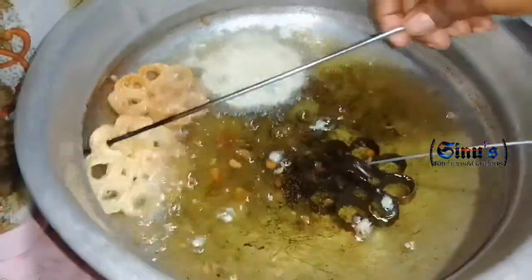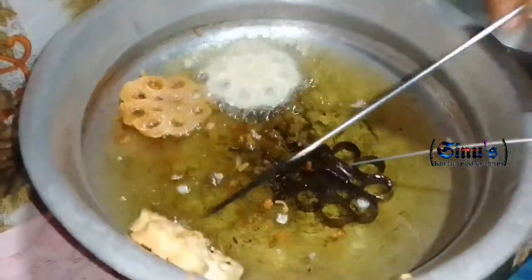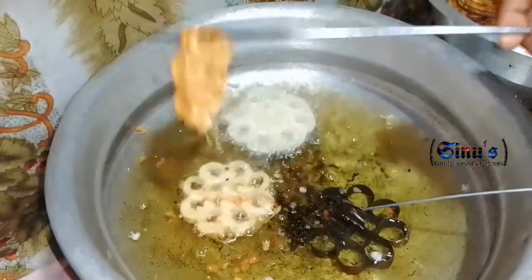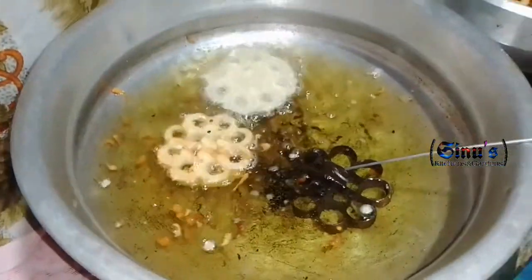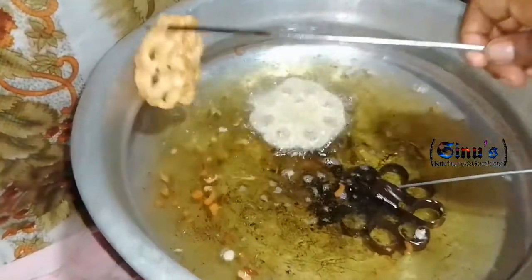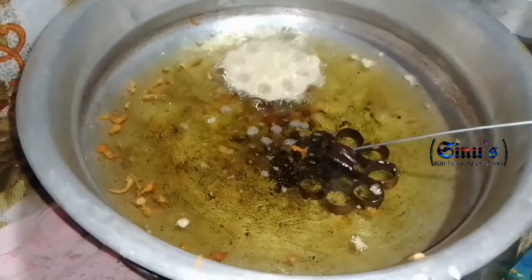We can cook it in the store as well. It is a very special recipe. You can cook it in the kitchen and take a good recipe. Then we put it in the pot.